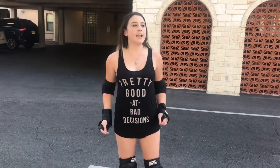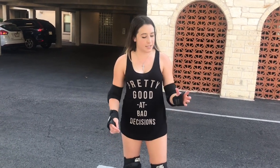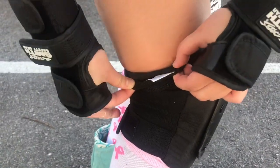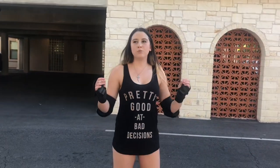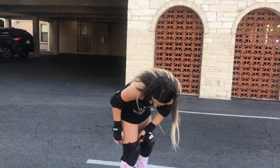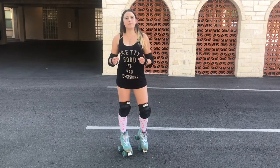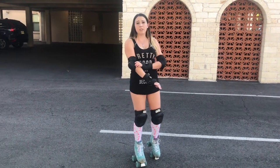So the first thing I want to say about these pads is I got them in a size small. The sizing with these pads is very tricky. What I've noticed every time that I wear these pads is that this part of the knee pad tends to roll over, which causes the already tight pad to squeeze even tighter than it was before. And that only happens at the top — I sometimes get that happening up here.